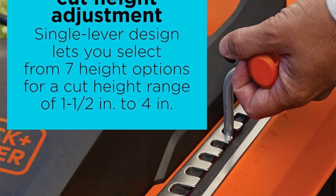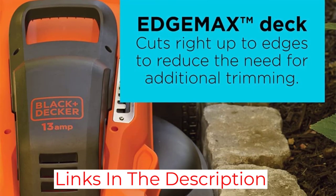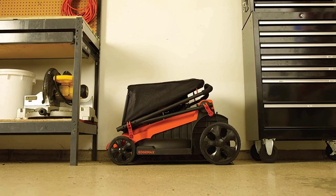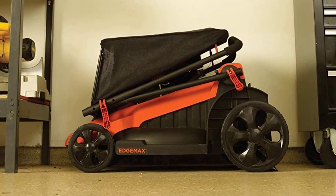It's also foldable for convenient carrying and storage. If you anticipate mowing a lot of overgrown grass but still want an electric mower, the MM2000 might be the best option for you. Its motor, if not as strong as a gas engine, is still powerful enough to handle tough or wet grass.